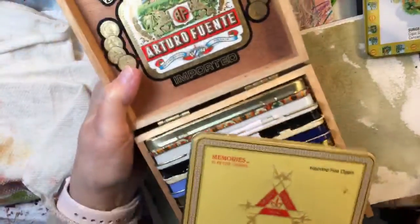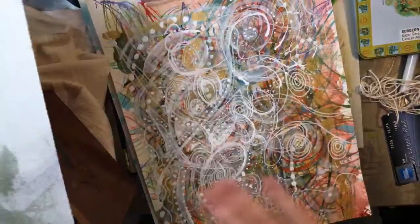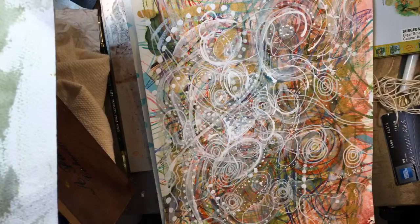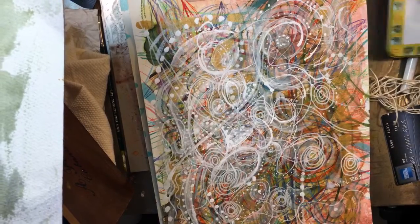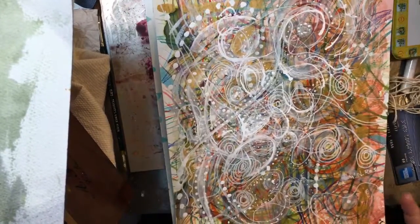I'm going to show you a little experiment I did the other day. This is based on... if anybody shows up, because this is my very first one, let me know if you can hear me. Anyway, if not you can catch it on the replay.